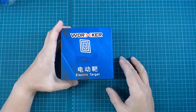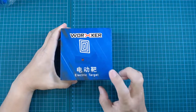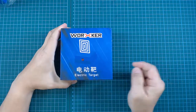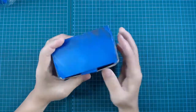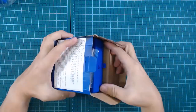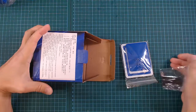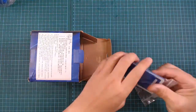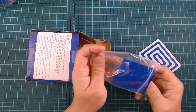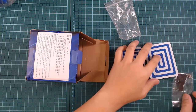Let's check out this thing that I just bought. I got the Workers Electric Target. Let's open the package and have a look. What comes with it: you have two different sizes of target — one big, one small.